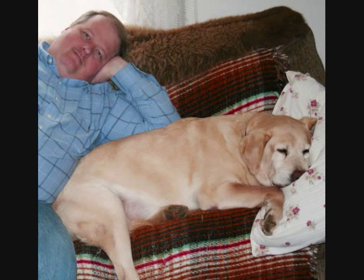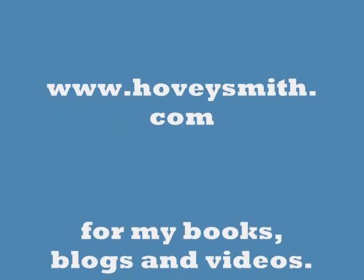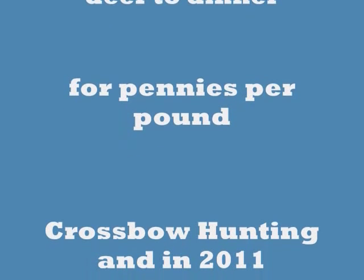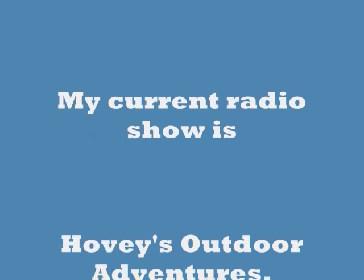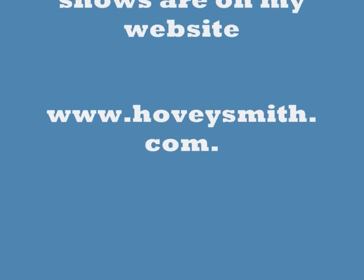Among the 40 videos I now have up on YouTube, there is one on swan hunting which will describe how this particular swan was taken. For much more information, go to my books at www.hoveysmith.com, where I have a fairly complete treatment of subjects including bowfishing, muzzle loading, crossbow hunting, and really inexpensive and practical deer hunting. I also have blogs, and all of these in one way or another will feature recipes.